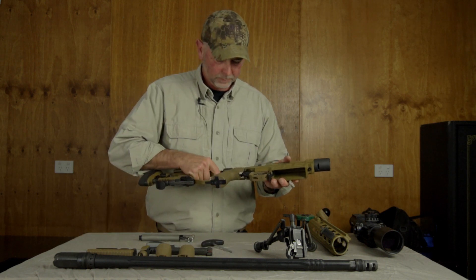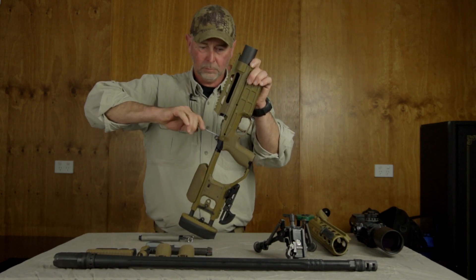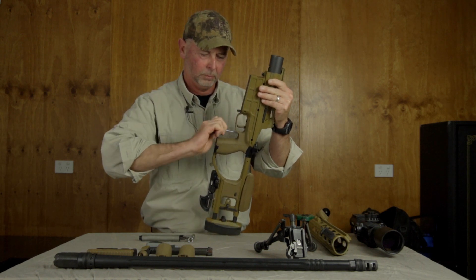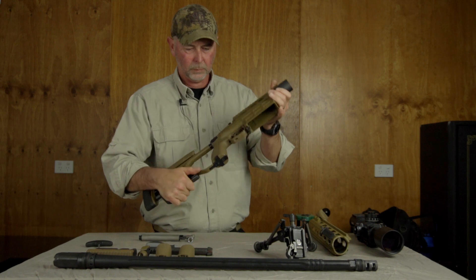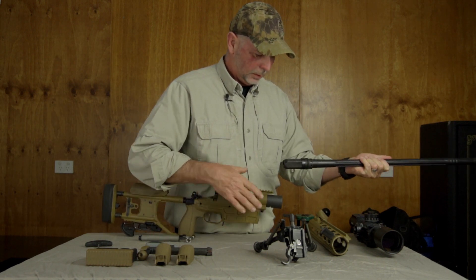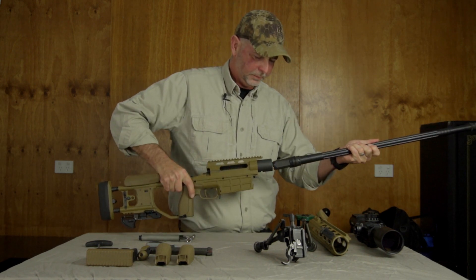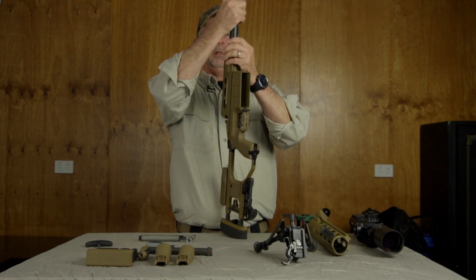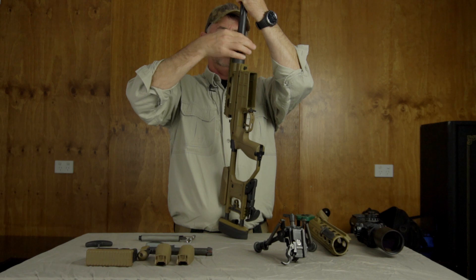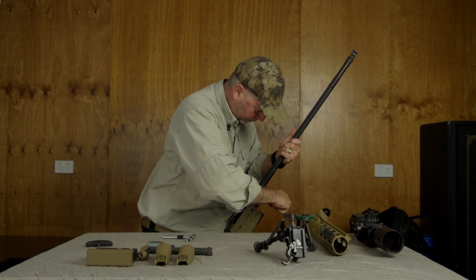Trigger fitted. Butt group. Now we fit the barrel — essentially this slot and that slot fit into two pins inside the receiver, like so. The collar then screws together. Use the torque wrench to torque the collar into the receiver.